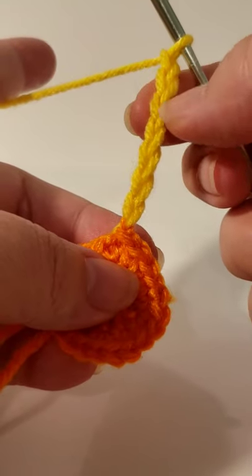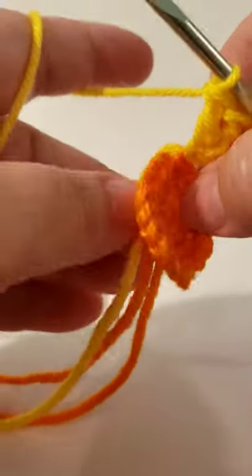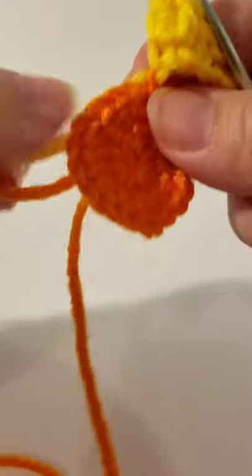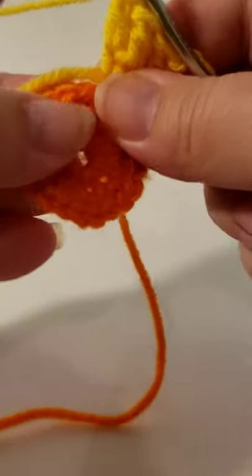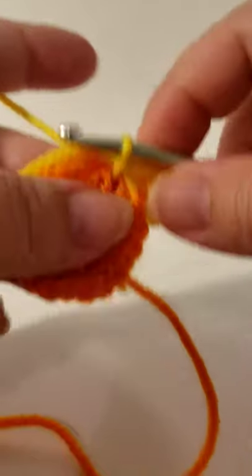Go four chains down — one, two, three, four — that's the middle chain, so three on each side. Slip stitch that in there, then do three double crochets. That's our first petal. Now we've got this excess yarn in the back — I don't hide this one yet because I want to keep it as tight as possible. According to the pattern, slip stitch into the next stitch — not this one but the one after.